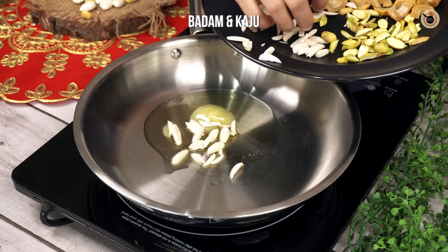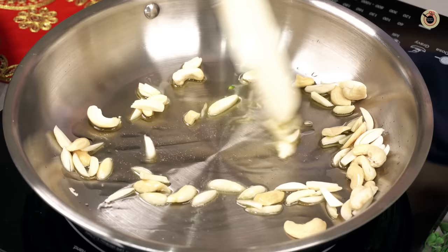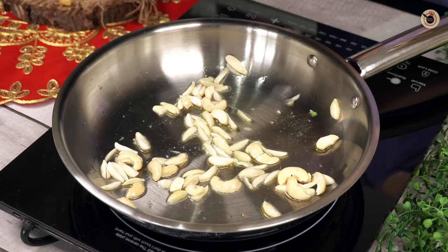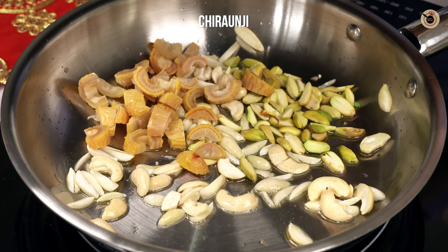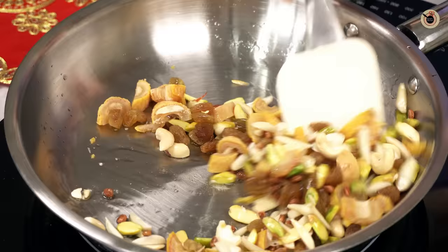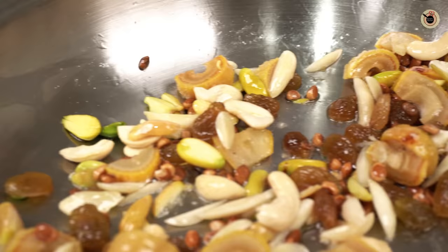First, I will put in the badam and kaju and roast them. I added them first because they take a little more time. Once they turn a little golden brown, I will add the rest of the dry fruits — lili, chiranji, and kishmish. Roast all together on low-medium flame for about one minute until lightly golden. Don't over-roast or they will turn dark and smell burnt.